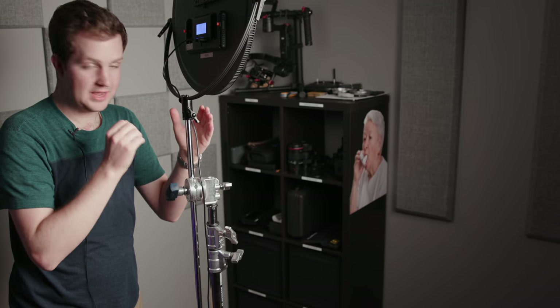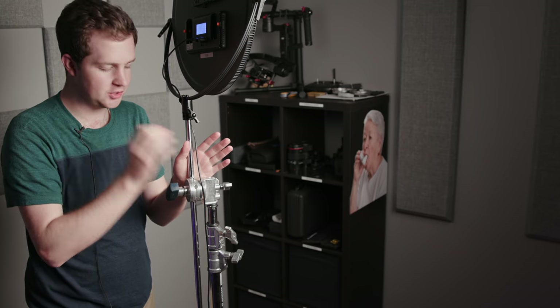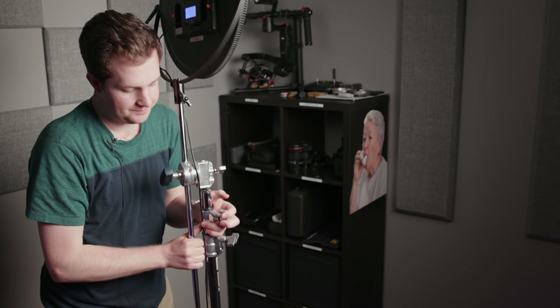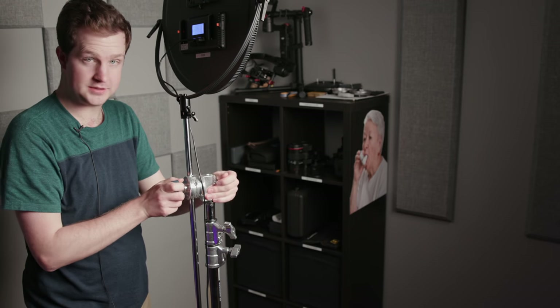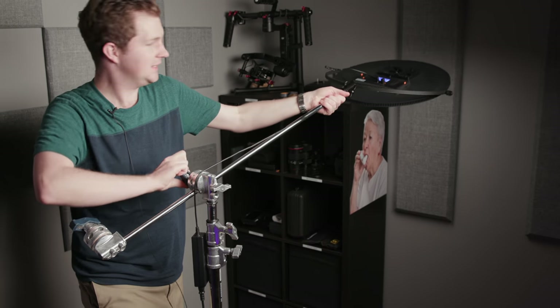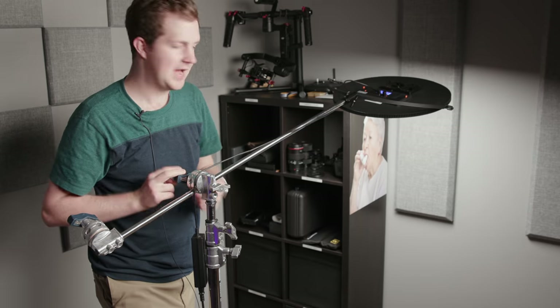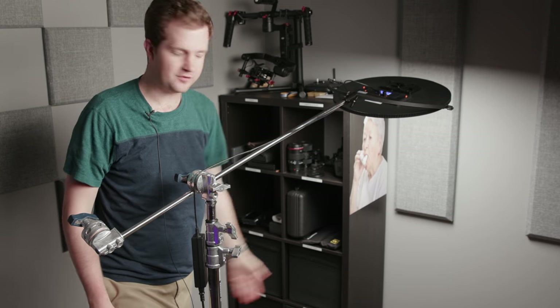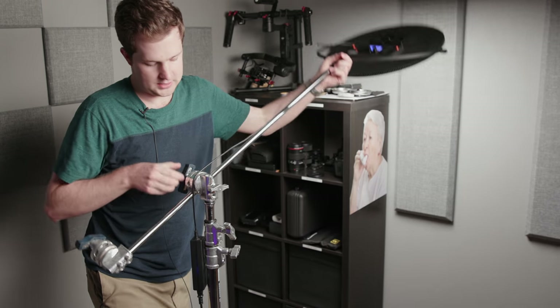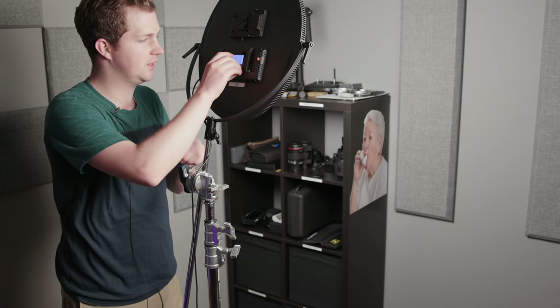I have pretty much all of my lights on Avenger C stands. These are offensively expensive, but they are so handy and so much better than everything else that it makes them worth it. They're about $150 per stand, they're freaking heavy and they can hold heavy lights. What I really like about this articulating knuckle is I can slide the light and extend it out several feet, turn the brightness up, and I've got a hanging shot. I love these C stands — they're like the best purchase in the world. If you don't own one, get one and it'll change your life.